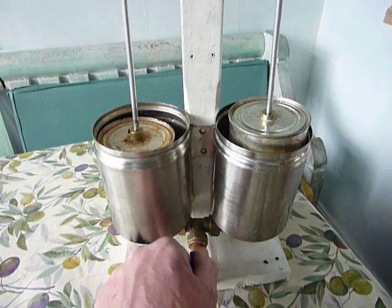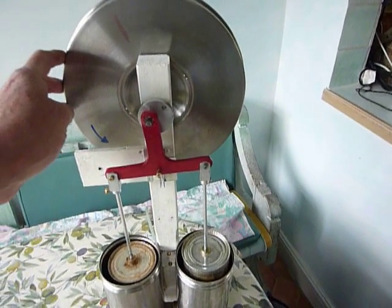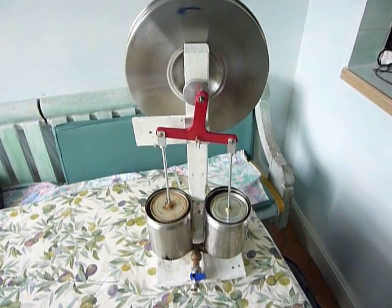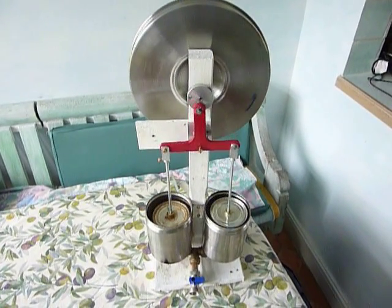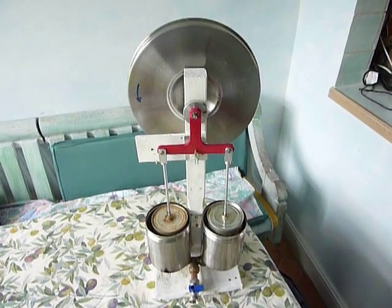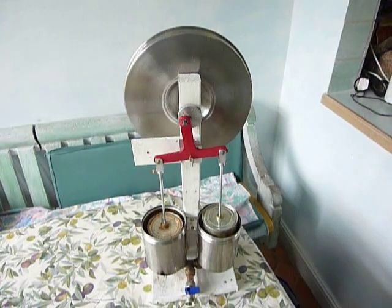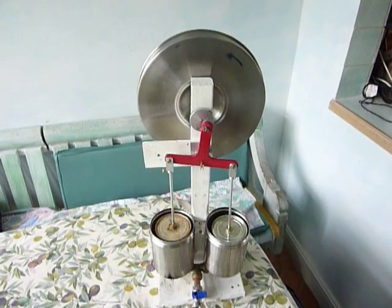I'll now vent the air and position the engine almost at top dead center where the red line is, then quickly close that valve to see if I can get it to run again. With the engine at top dead center there's a maximum of air in the engine to heat and drive. So away we go again — a very nice gentle action, and the Ross yoke is a success.